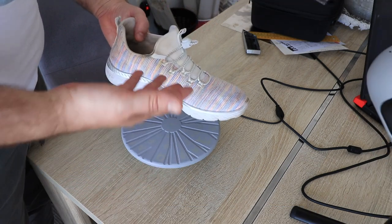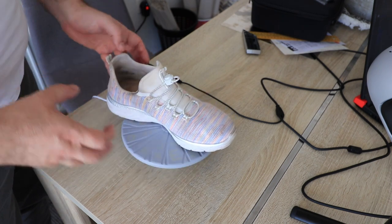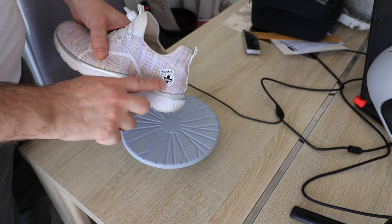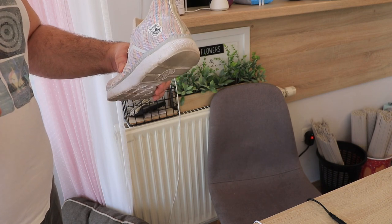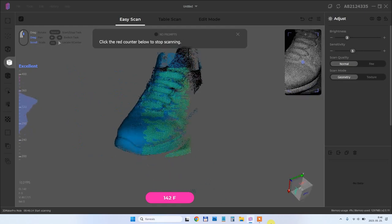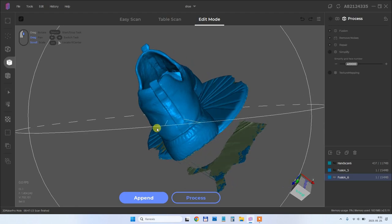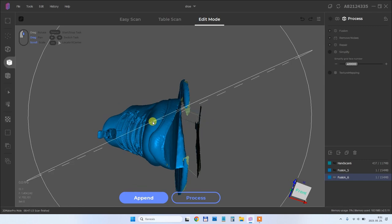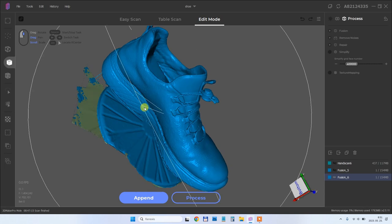Another object: this shoe, which is too big for turntable mode. So I'll use the turntable but hold the scanner in my hand. I notice this black sticker is a little bit hard to see compared to the rest of the surface, so I place just a little scanning spray on it. This will also scan in one pass — here you can see the scanning process sped up 10 times. The final result is amazing. I used the easy scan mode here rather than table scan, so I couldn't remove the turntable automatically, but I can do it in a slicer. I'm very happy with this result.